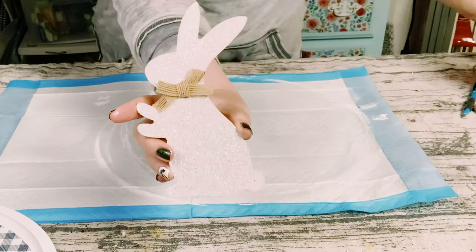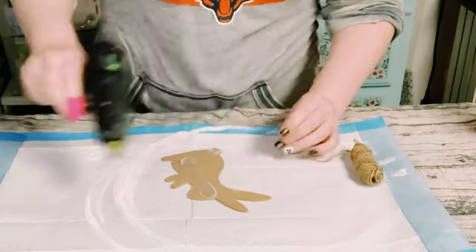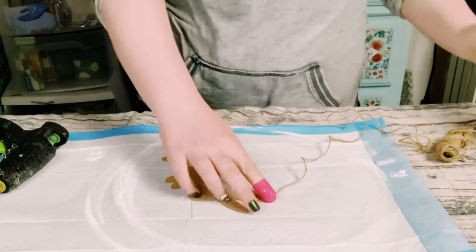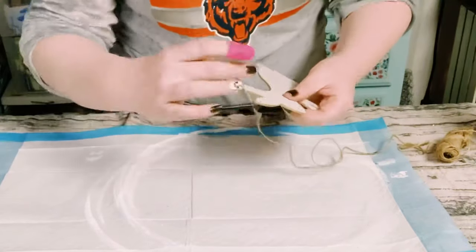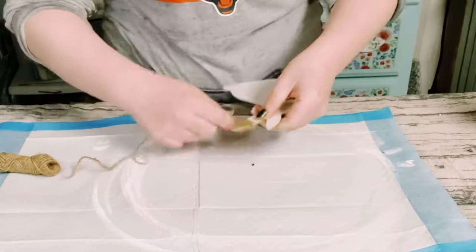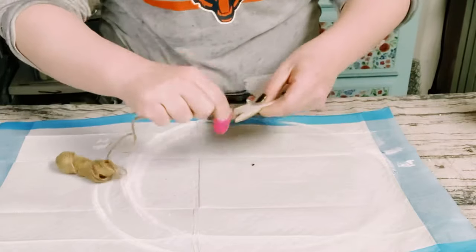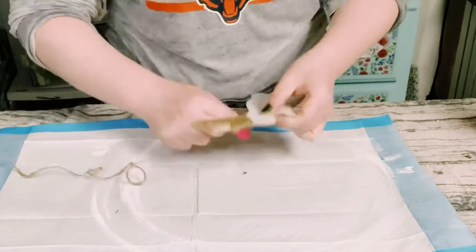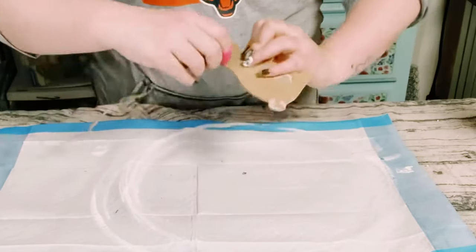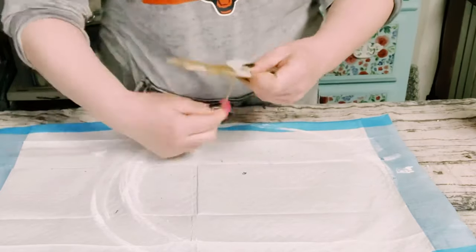This wooden bunny cutout actually came from a sign that was from Dollar Tree. I just took it right off of that sign and I'm just using some jute string to cover the entire bunny. This does take some time so you want to be patient. All I'm doing is just wrapping that jute all around the bunny, putting some dabs of hot glue every now and then just to make sure that the string stays in place.